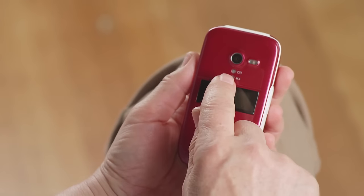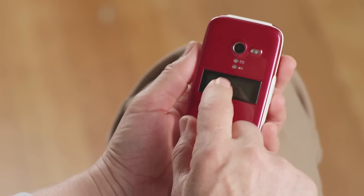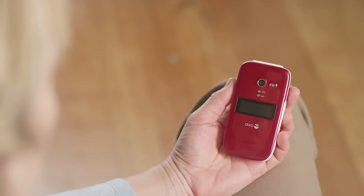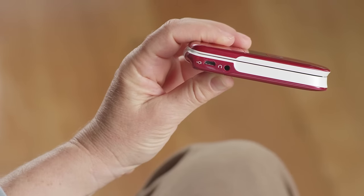If you've missed a call or text message, you'll see a small green light here. If your battery is low or charging, you'll see a red light here. Next is your display screen, which will light up when you have an incoming call and show you the caller's name or phone number. Turn your phone to the left and you'll find the phone's charger connector. At the top is where you plug in your phone charger.